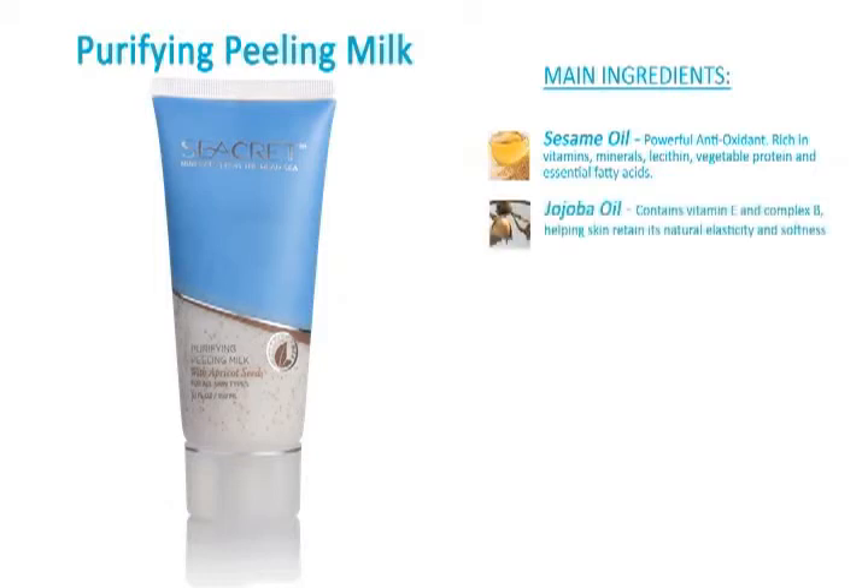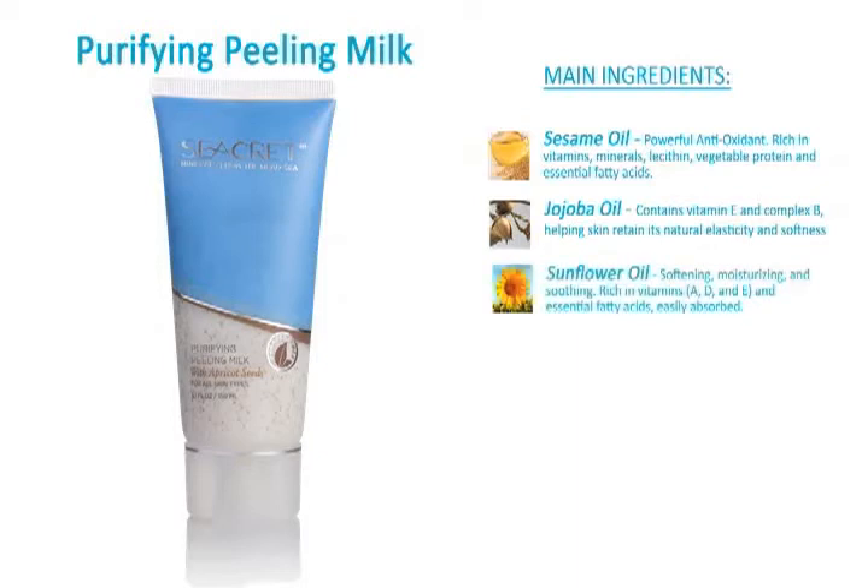Jojoba oil contains vitamin E and complex B, helping the skin retain its natural elasticity and softness. Sunflower oil softens, moisturizes, and soothes.